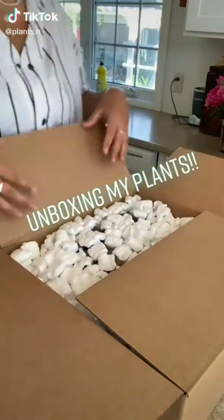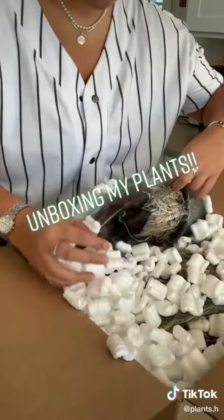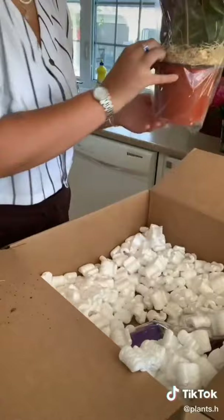Hey everyone! Today I'm going to be unboxing this parcel that I just got in the mail from Plant Collective. They are a plant shop located in Toronto and I believe they deliver all across Ontario — I could be wrong about that but I'm pretty sure they deliver in Ontario.